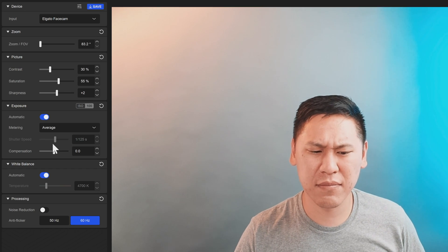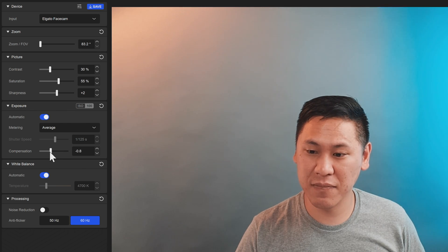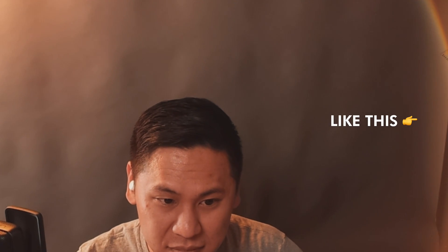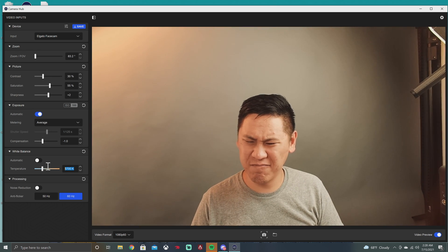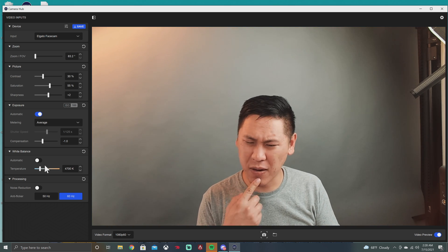Second, setting exposure to automatic with compensation at zero results in an overexposed image. You'll need to set compensation to negative 0.8 or more — I personally prefer negative one with metering set to average. Third, if light hits the lens just right, you'll get a lens flare and a washed-out image. This is typical of camera lenses in general, but it seems particularly easy to trigger in my setup, which surprised me. Fourth, I have daylight-tuned 5700K Aputure 300D II lights, and when I set the software to 5700K it actually looks wrong — setting it to 4700K looks correct. So the color temperatures appear to be off by exactly 1000K, which is a suspiciously consistent error.